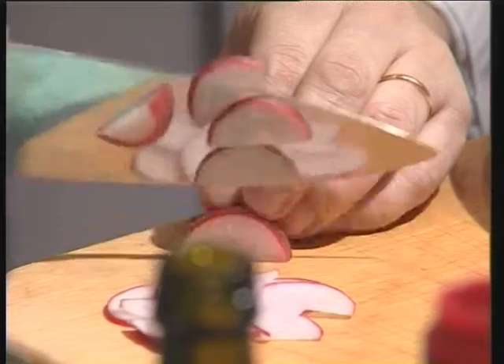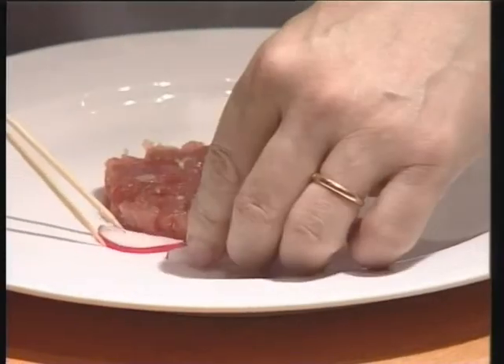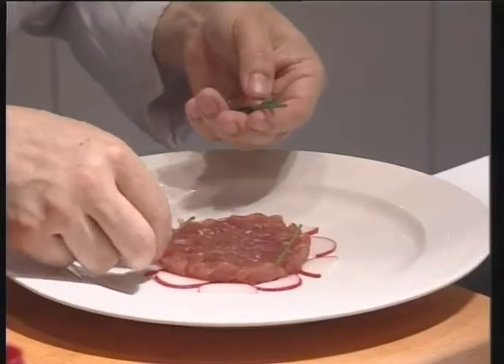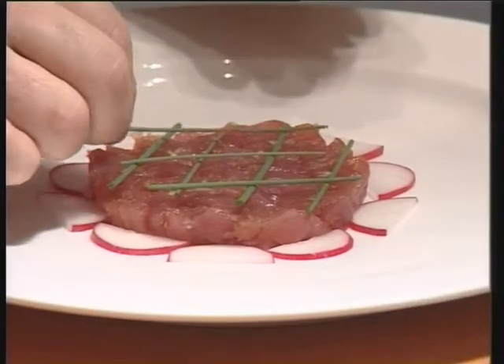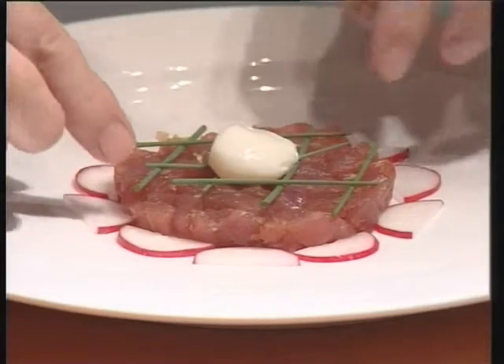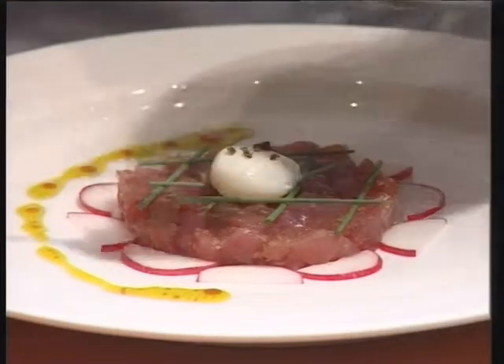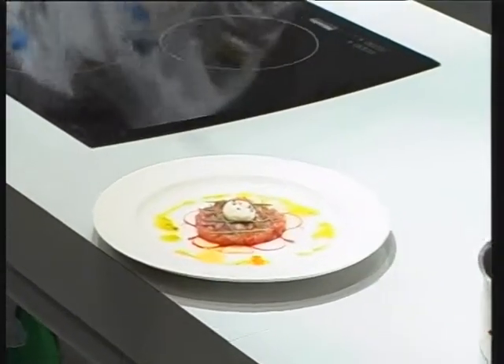Now chef will cut the pink radishes. And now you dispose all the half slices around the tuna. And some chive. And the poached eggs, crushed pepper on the top. And you just dispose the sauce around the dish. It's a very pretty dish with the colors.